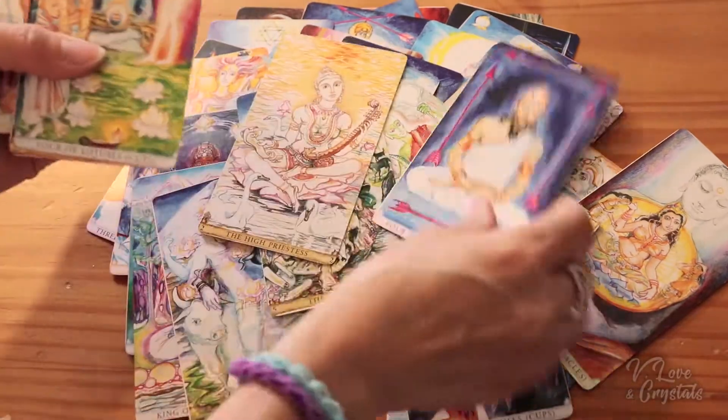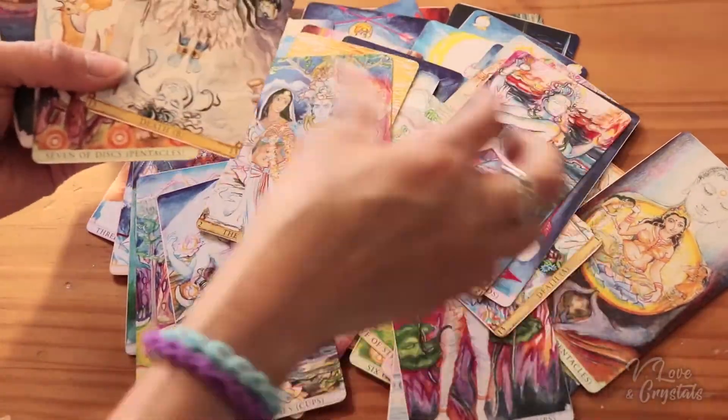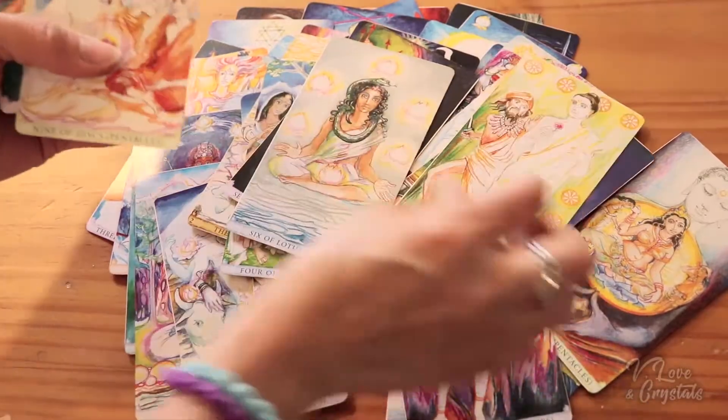I'm into the rainbow — love the rainbow, rainbow magic. I feel like I heal with color, I'm activated with color.